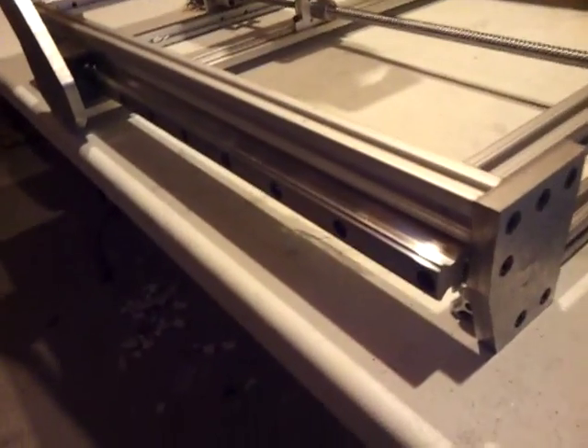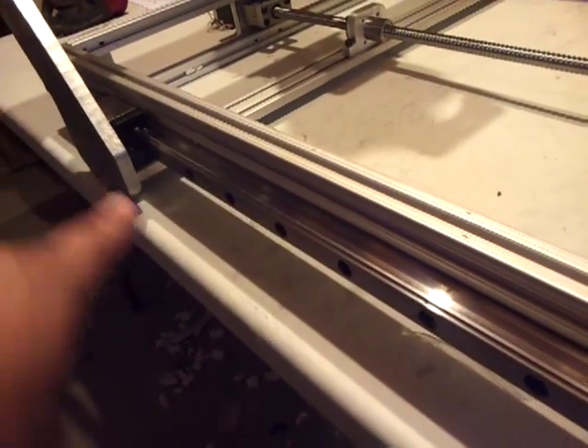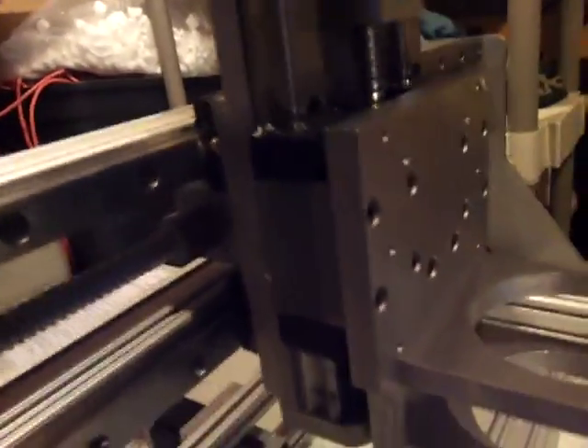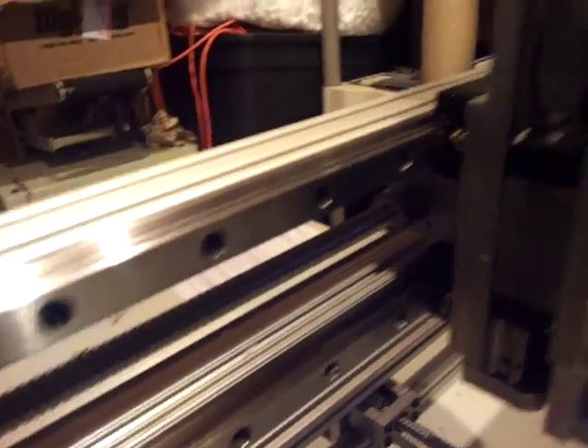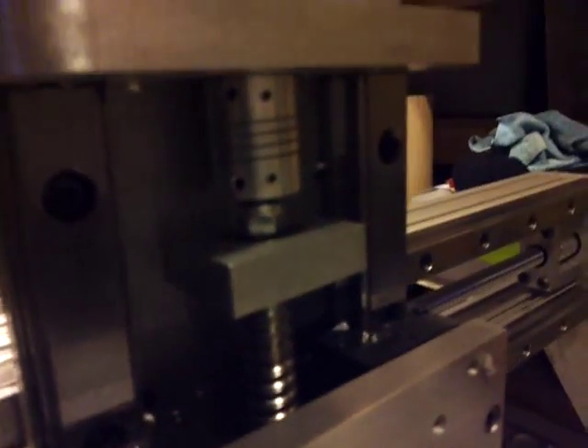As I said before, it's got 25mm rail carriages on all axes — 25mm ZX-ANY. Also 20mm ball screws going through on all axes, and precision couplers on the motors for each ball screw.